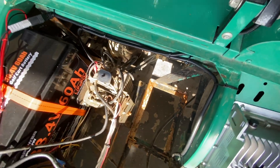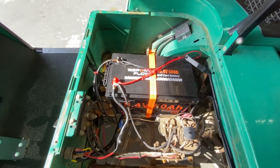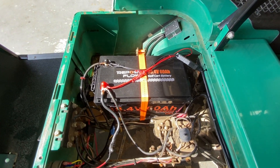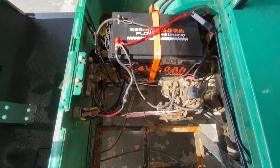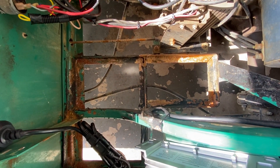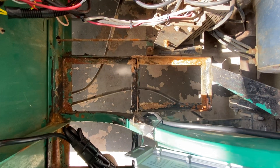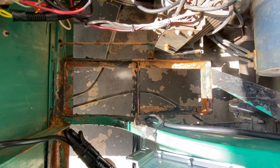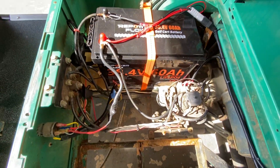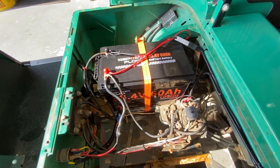I kept looking on Amazon and came across this Repower Flow 38.4V 60 amp-hour battery with dimensions that fit basically in the bay for two six-volt batteries — not much wider than a six-volt and definitely not as long, as you can see. I decided to go with this, gave it a try, and it's worked out great.